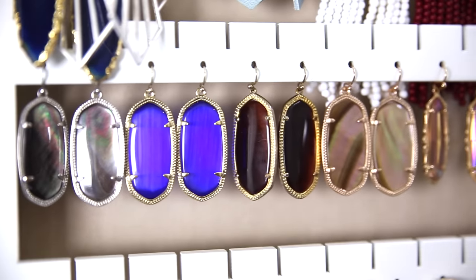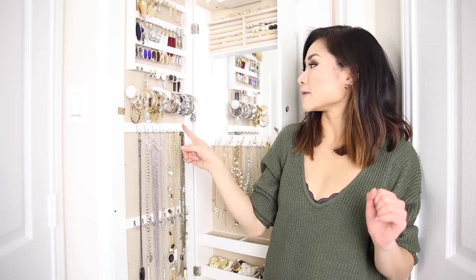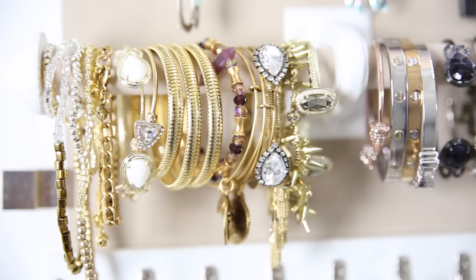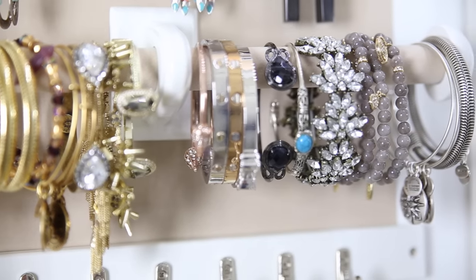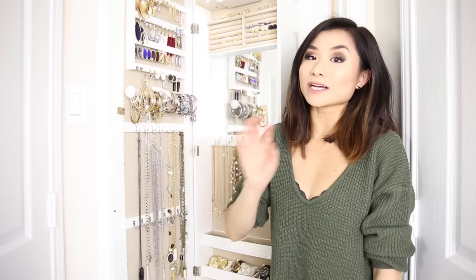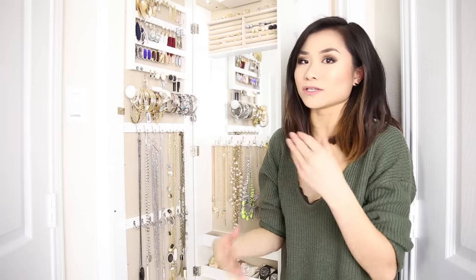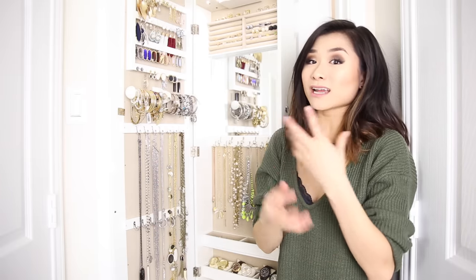I predominantly use this for hanging-type earrings. Moving down to the middle section — definitely one of my most visited areas. There's a bar that spans the entire width of the cabinet door, and this is where I hang all my thinner stackable bangle-type bracelets. The bar itself is covered in the same velvety felt material as the rest of the cabinet.